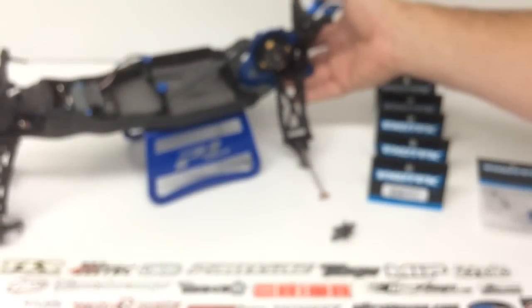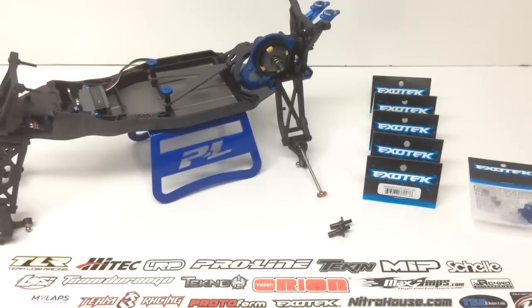Hopefully you guys enjoyed this episode of my B5M build. I'm really having fun building this thing up, getting it all ready for the track, adding some cool upgrades, and seeing where this thing can go. Any comments or questions, feel free to post them below. As always, thumbs up and subscribe.